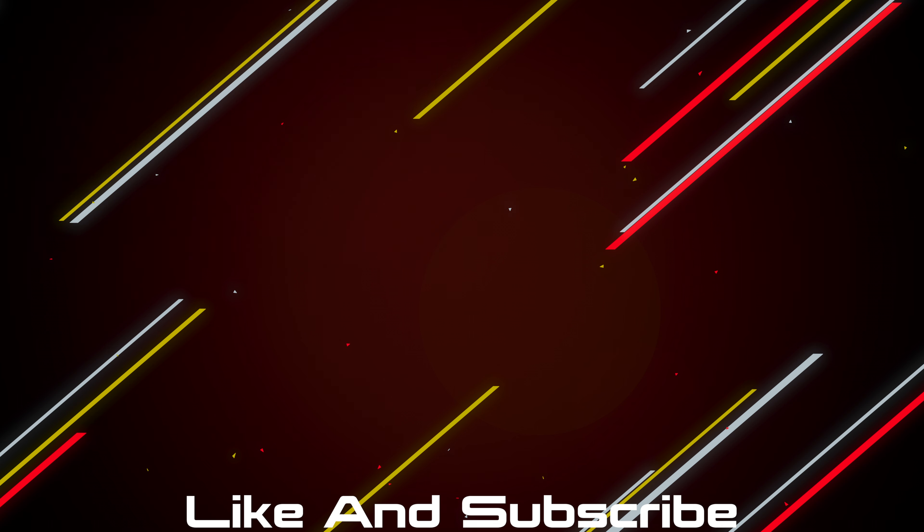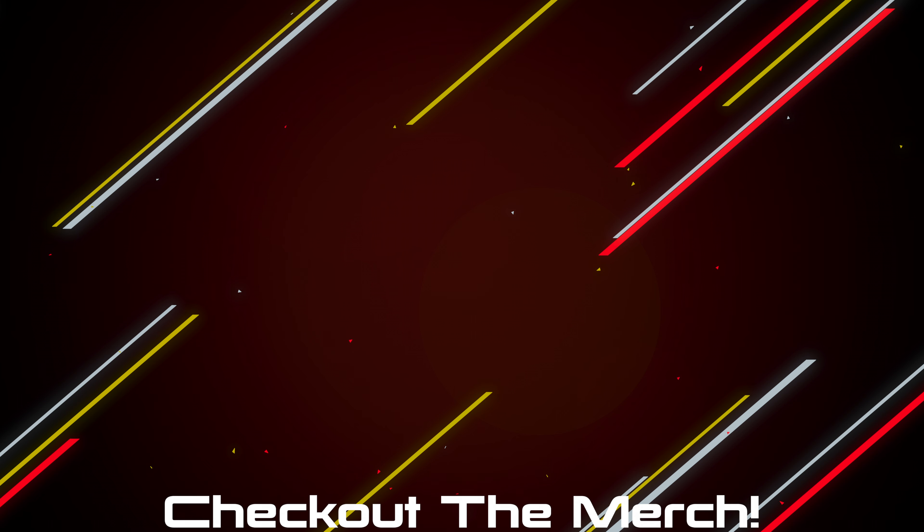If you made it this far I guess you enjoyed the video, so hit the like button and get subscribed. If you want to pick any of the products up, there will be a link down below, and if you want to further support the channel, check out the merch.